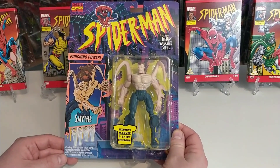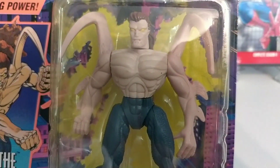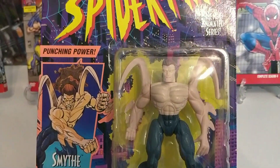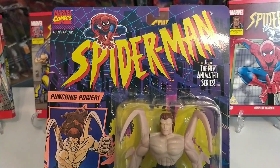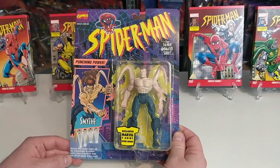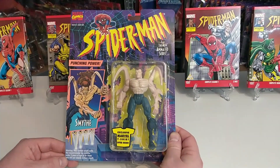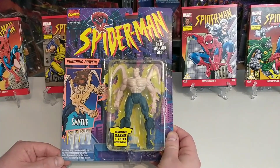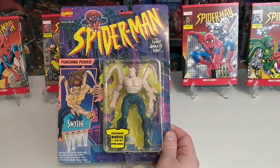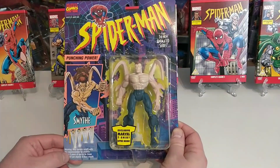Next up we've got Alistair Smythe, criminal inventor, voiced by Maxwell Caulfield. The evil inventor was wheelchair-bound in the TV series after an explosion. He helped Kingpin build all kinds of evil things to try and take out Spider-Man, including a Spider Slayer. He later betrays the Kingpin, and so the Kingpin and Herbert Langdon mutate Smythe and take away his free will. He gets his free will back and goes after Norman Osborn in his mutated form — which is what we've got here. Smythe has super-enhanced strength and laser guns from the cybertronics put into his body.